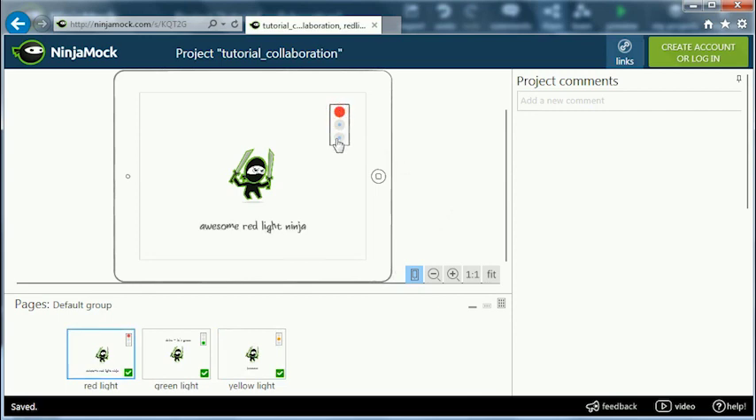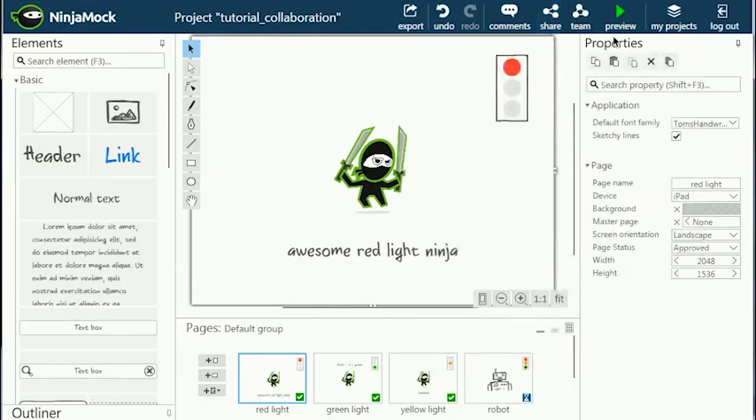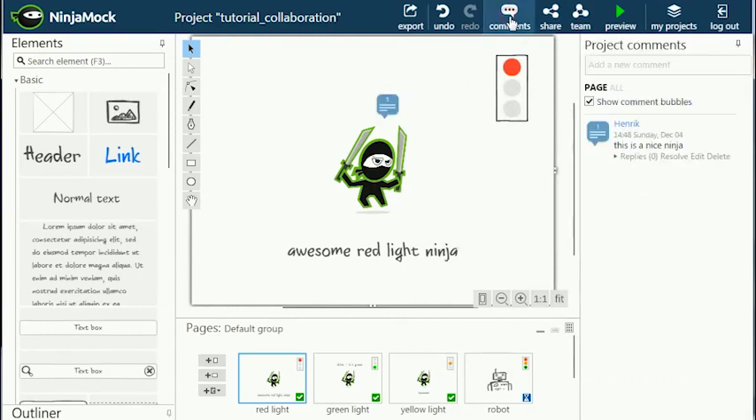The viewer can now interact with your mock-up and comment on the pages. Move the comment bubble to where you want it. Back in the original project, I can see the comments reviewers have given by clicking the comments button.